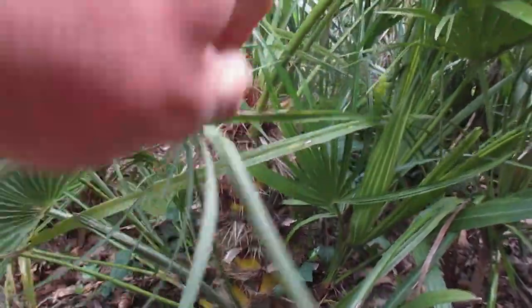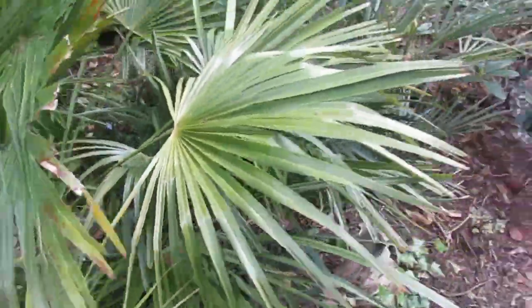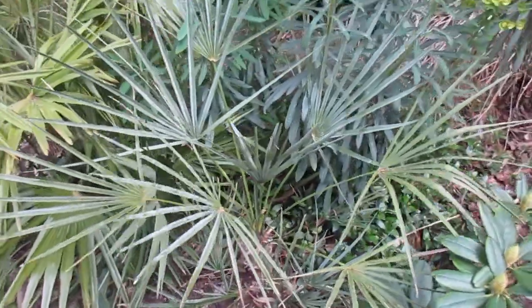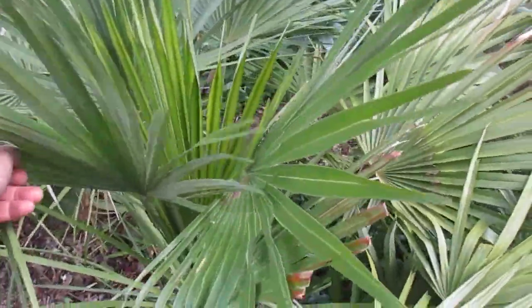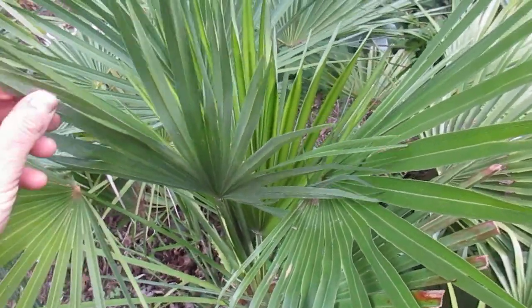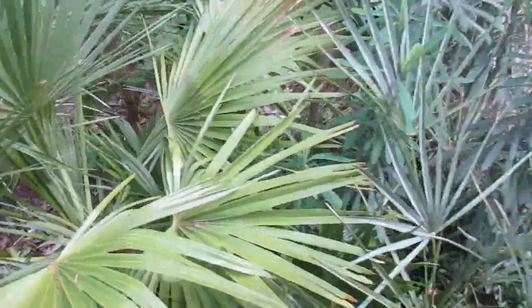That is one of our larger Chamaerops humilis, and beside it we have a Chamaerops humilis var. cerifera, which has been here quite a few years as well. That is the blue form from Morocco. The one I just showed you is the green form; this is a larger size one. It's the same species, native to the Mediterranean region — a Mediterranean fan palm — and you can see the new fronds opening. This is the blue form.